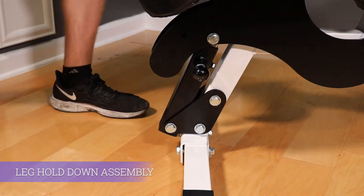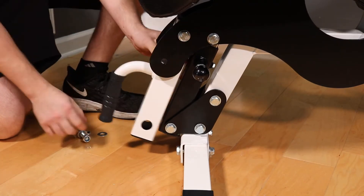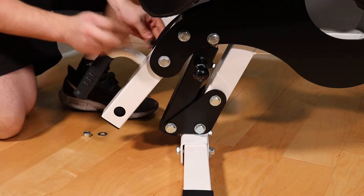This brings us to the leg hold down assembly. Install the leg hold down tube with the remaining long M12 bolts and washers. Make sure that the handle on the tube is facing up.